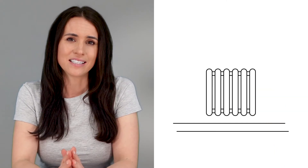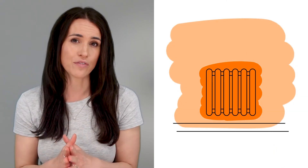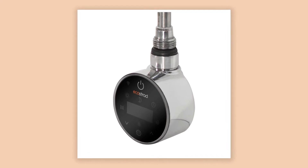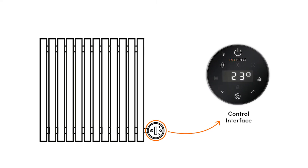Let's take a look at how they work. Oil-filled radiators come pre-filled with thermal fluid that circulates throughout the body of the radiator. Submerged in the fluid is a heating element that may look something like the Ecostrad IQ Wi-Fi element. In this instance, the long rod fits inside the radiator with the control interface sitting on the outside. This could vary depending on the make and model of your radiator, so be sure to check the manufacturer's manual.